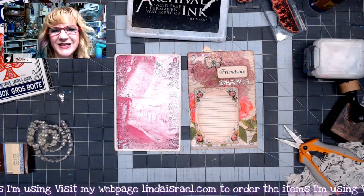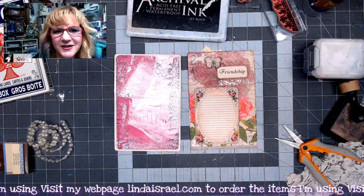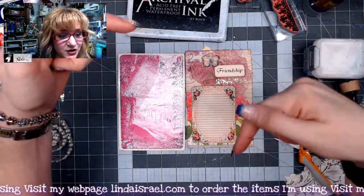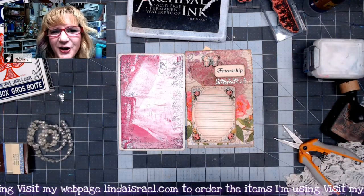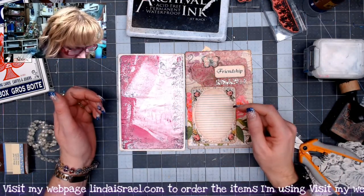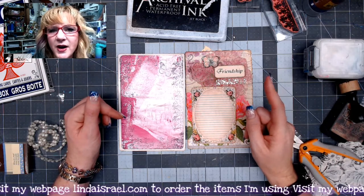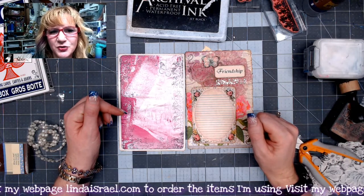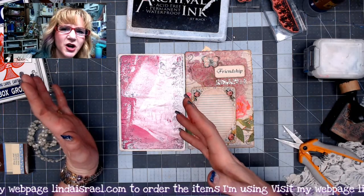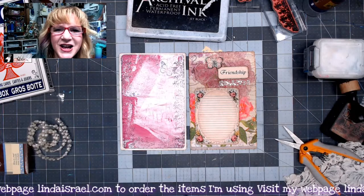I hope you enjoyed day 10 of the 12 Days of Junk Journal Gift Ideas — using a napkin to make journal cards. If you like this video give it a thumbs up and share it with your friends. Check the description box below for links to the others participating in this 12 Days of December challenge, and check out the Friendly Junk Journal People Facebook group. If you haven't subscribed, please subscribe. I go live on Mondays at 3:45 p.m. Central Standard Time for junk journals and Thursdays at 12:30 p.m. Central Standard Time for mixed media. Thanks so much for watching — see you next time!